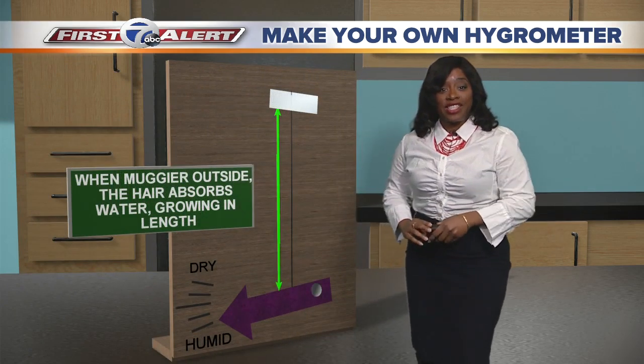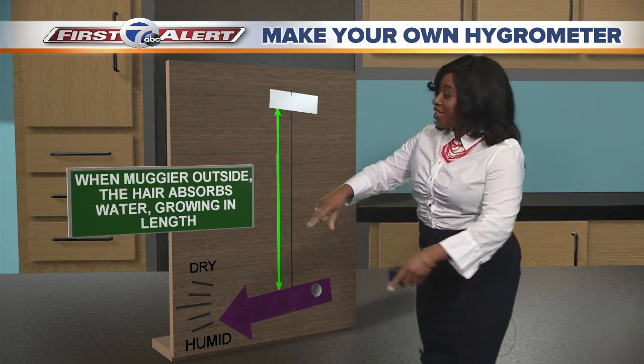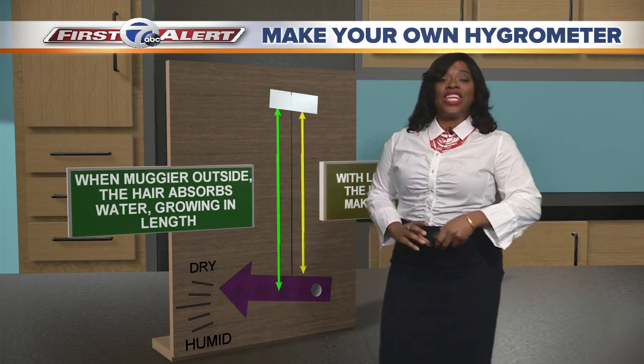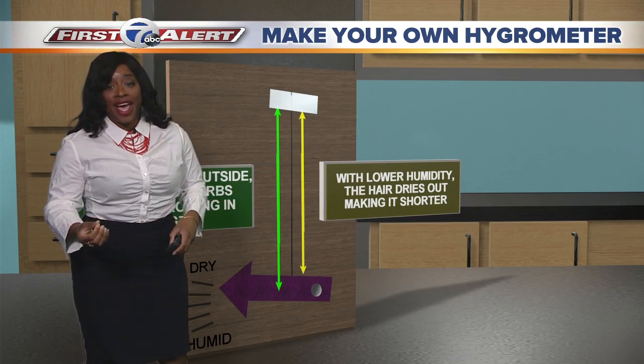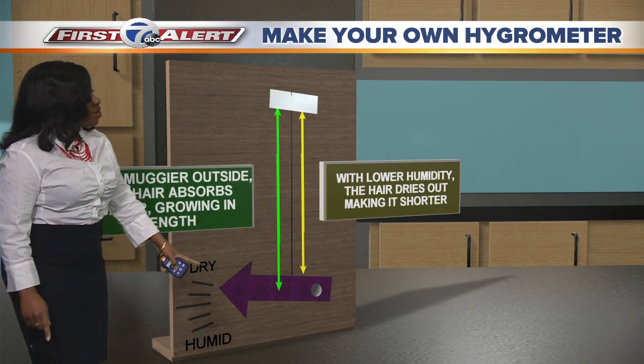And you can do this inside or outside. Now the muggier it gets inside or outside, the hair is gonna absorb that moisture, which is going to make it grow longer, and you'll see a humid reading. However, when it's dry inside or outside, the hair is going to dry out and shrink, making it shorter, which is going to give you a dry reading.